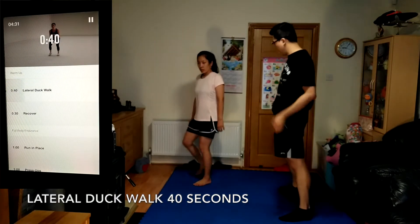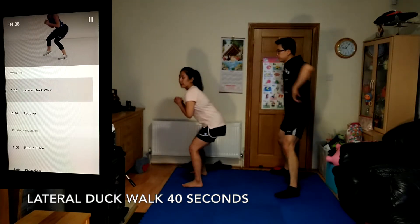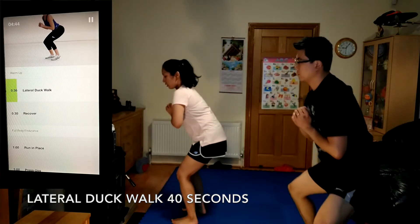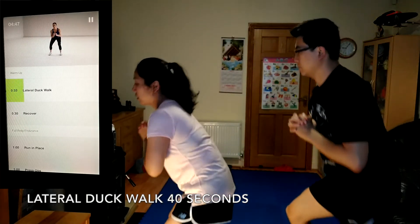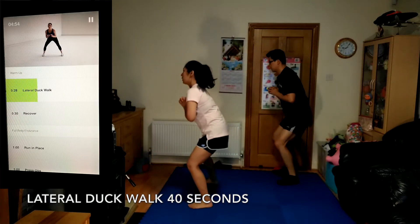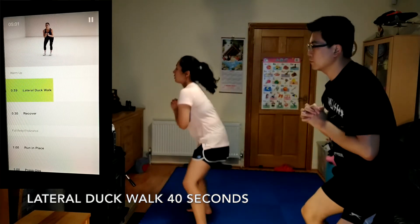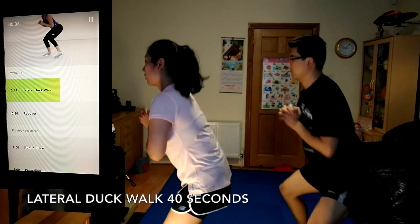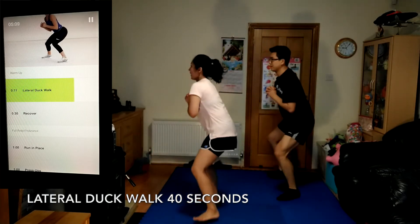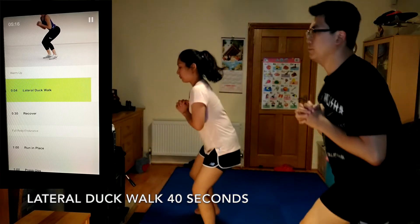The next one is lateral duck walk, 40 seconds. Sit back into a squat with your chest up, your weight in your heels. Take three or four steps to the side in the first direction, then reverse. If you need to, take two more steps.